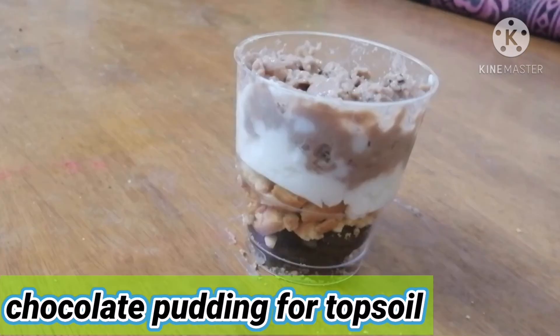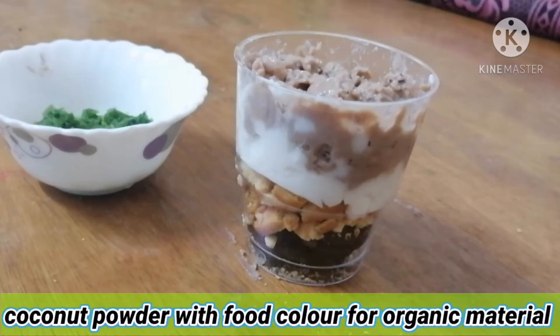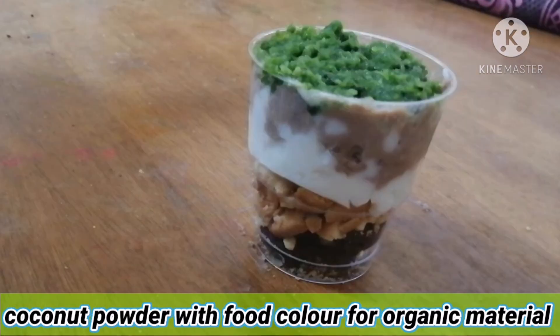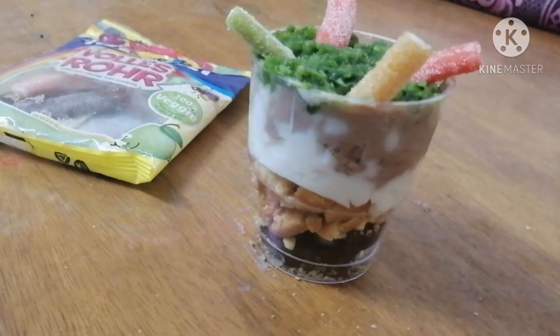After we put that, we need organic material. I took some coconut and added some green food colour. After we put that, we need some jelly worms. Of course, there will be worms in the soil. I took some jelly worms and put them in the top.